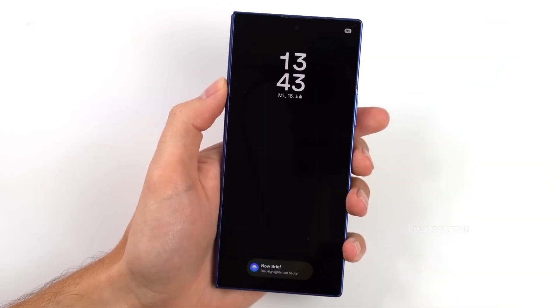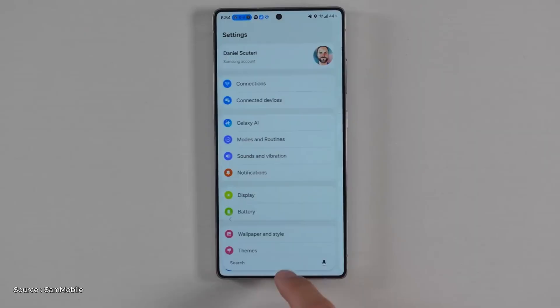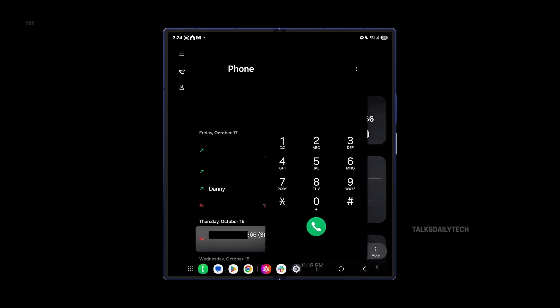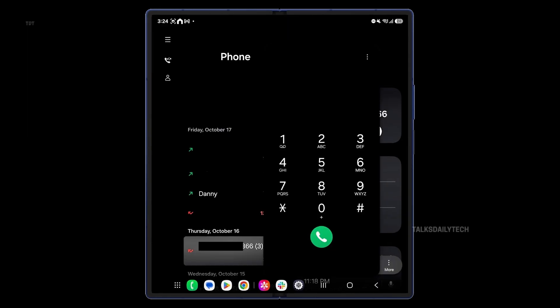After spending a short while exploring this early version, it's clear there isn't a huge list of changes yet. It feels very close to what you get on the S25 Ultra, but we did notice a couple of foldable-focused touches. In the phone app, you can now pop open the keypad straight from the call logs, and it shows up as a small floating window instead of taking over the whole screen.